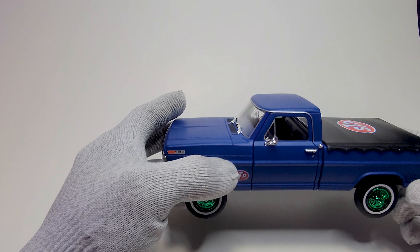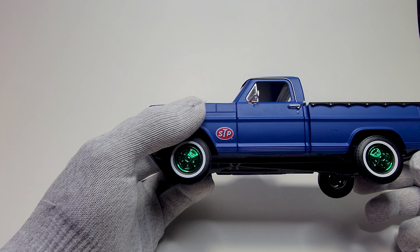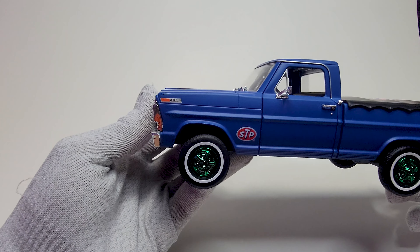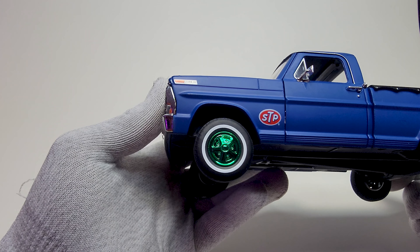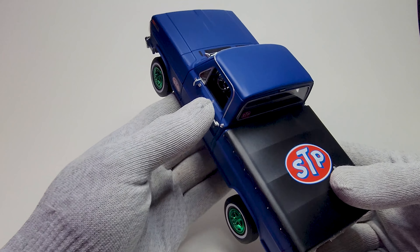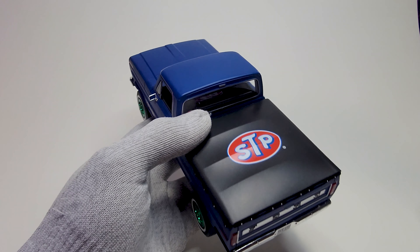Not much different from the regular one, which probably has chrome, silver, or black wheels — but this one has a metallic green finish. As you can see, it has an STP decal on it, Ford F100 decals on the side, and a bed cover — like a trunk bed cover.